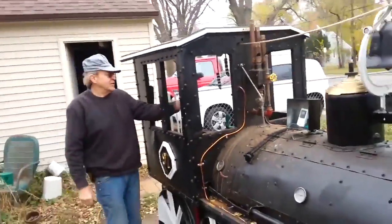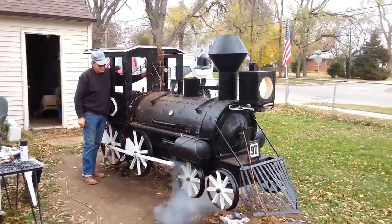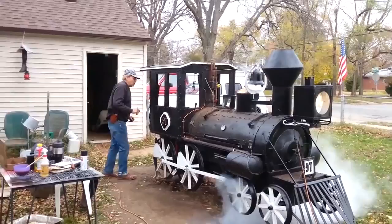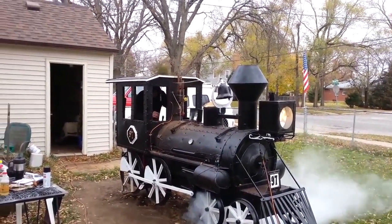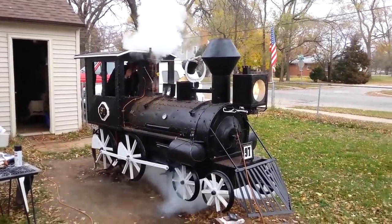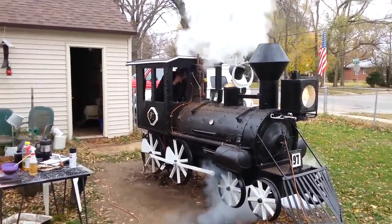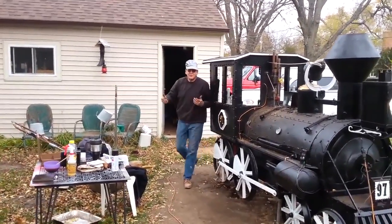Around the front. I'm going to release the steam from the steam cylinder. That's it. Thank you.